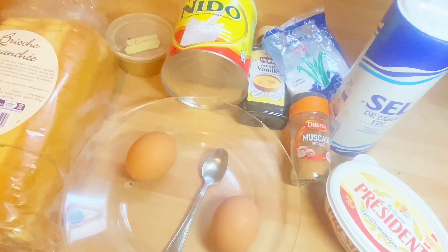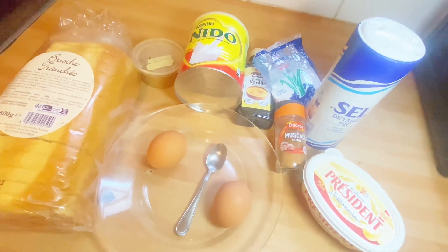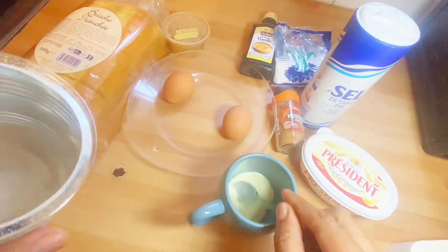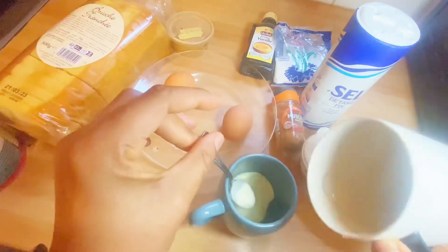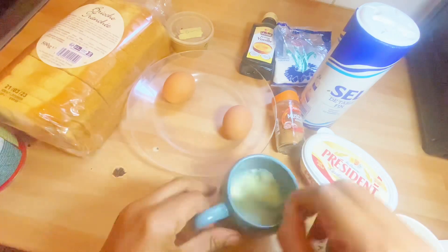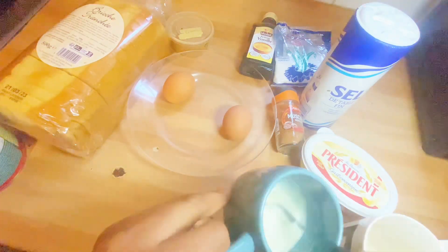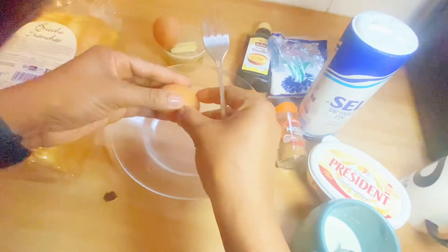Hello guys, welcome to my YouTube channel, thank you for coming. Today I'm going to be making French toast as a first timer. These are the ingredients I'm going to be using. Since I don't have liquid milk, I decided to improvise — so on the screen you can see my ingredients, my eggs, and more.